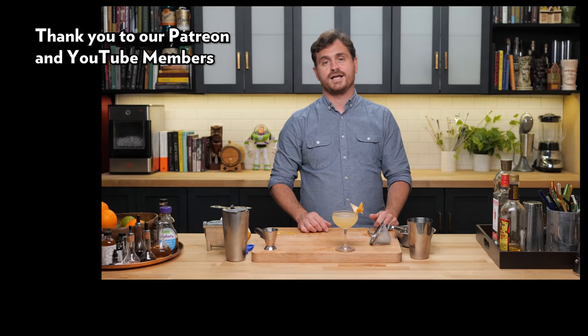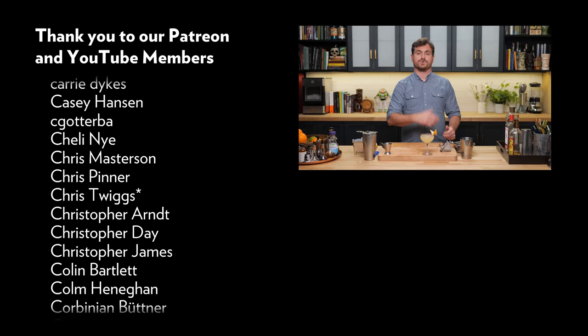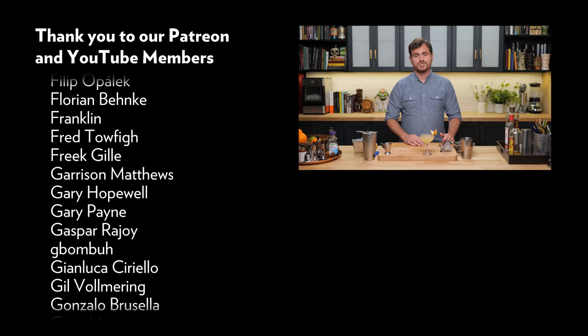If you like this channel, hit like, hit subscribe, and check us out on Patreon and YouTube memberships. I want to thank all of our patrons and YouTube members who make this channel possible — without you guys we couldn't do half the things we're able to do, and for that we are forever grateful. Check out our website, theeducatedbarfly.com for recipes, articles, and our virtual bottle program. I'll see you guys next time.